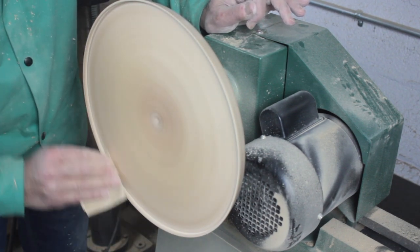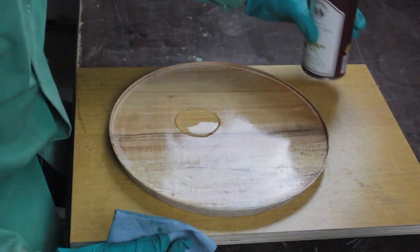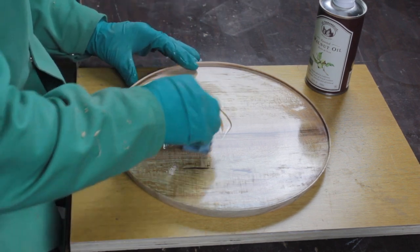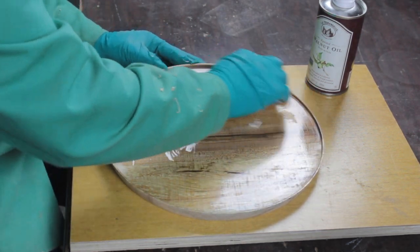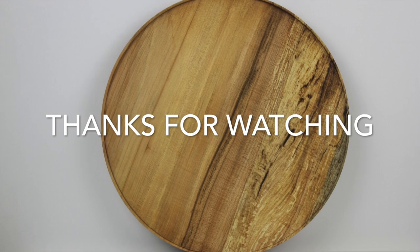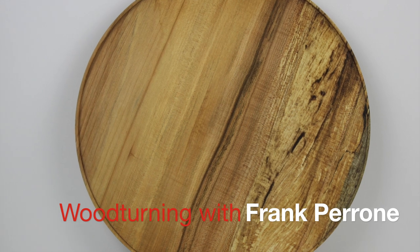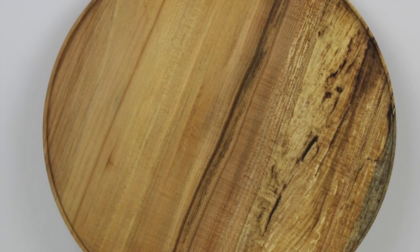I finished sanding my new platter and then I'm going to apply a liberal coat of walnut oil. I'll let that sit overnight and then gave it a quick coat of beeswax. I hope you enjoyed this video and it inspires you to make something today. Thanks for watching and I hope to see you soon.